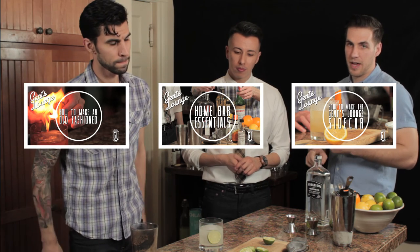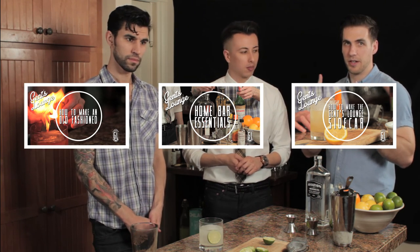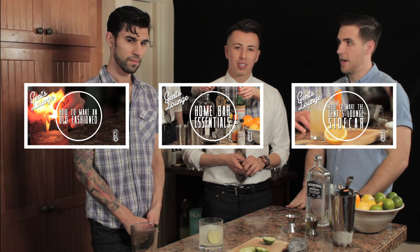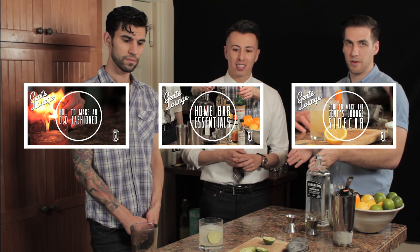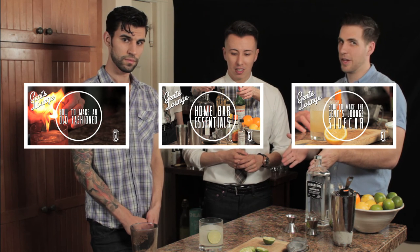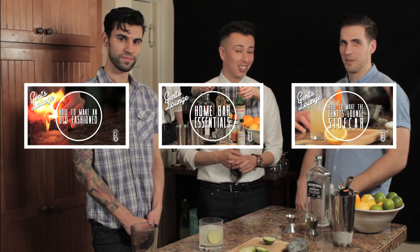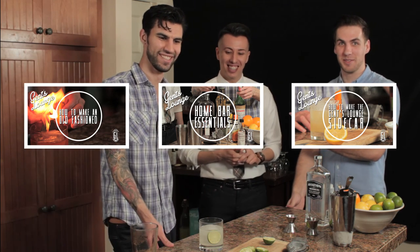Mishka just made the gin gimlet for us — that's one of the three cocktails we think should be in your home bar essentials, along with the old fashioned and the sidecar, which you can click the links around here to learn how to make. Be sure to subscribe, like, and comment below. Try to make this at home and let us know what you think — if you like gin, if you don't like gin, or if you like gin after you try this drink.